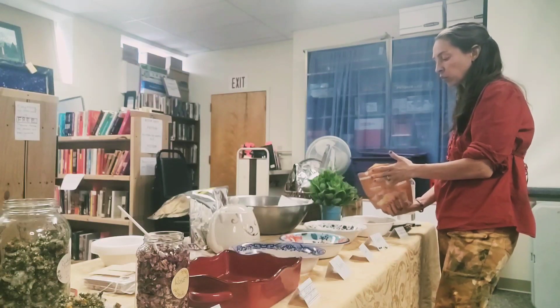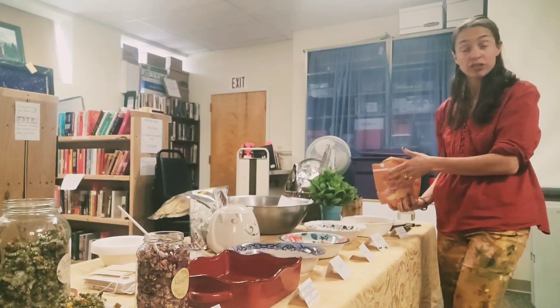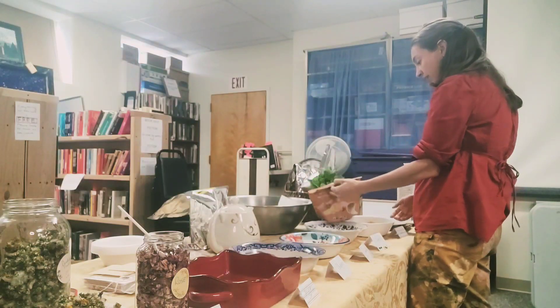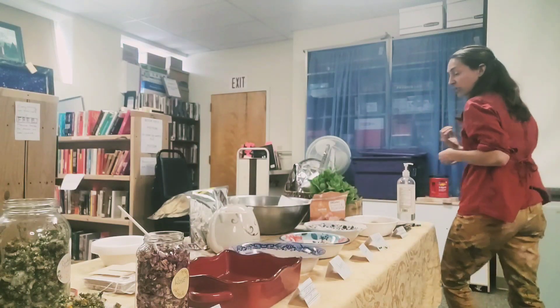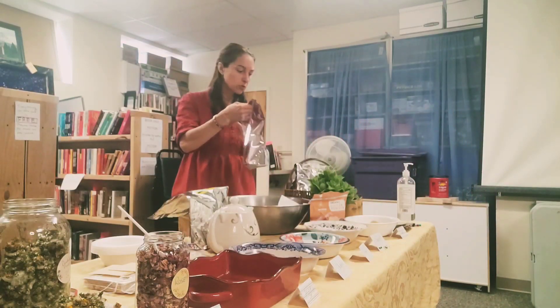I wouldn't use more than one part ginger unless you really like ginger, which I do, but I still wouldn't use more than one spoon.